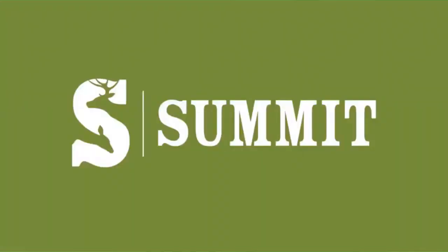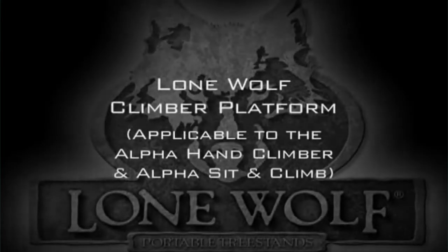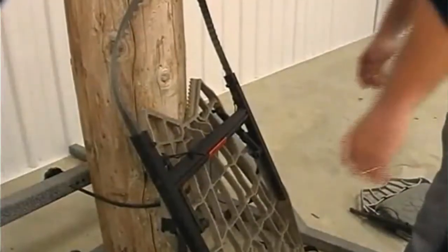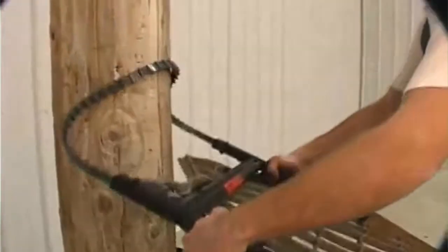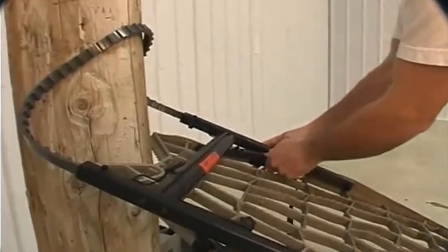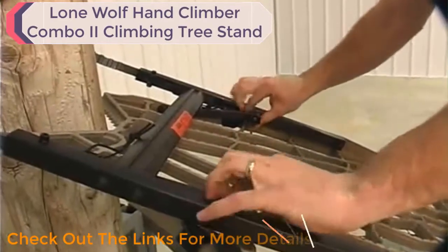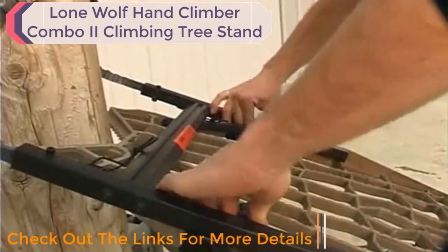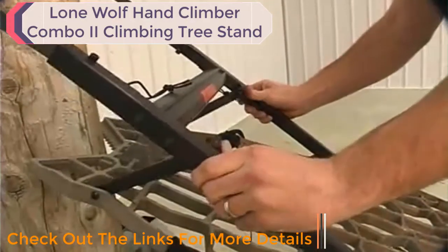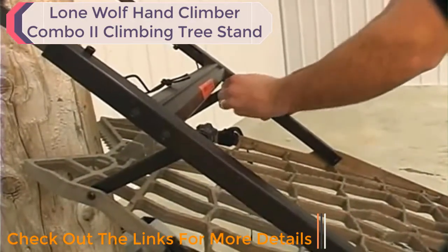These are the instructions for the Lone Wolf climbing platforms. First, install the climbing base. Step one: loosen the torque knobs, pull the hinge washer inward, then push the hinge forward to the end of the slot, and retighten the knobs.